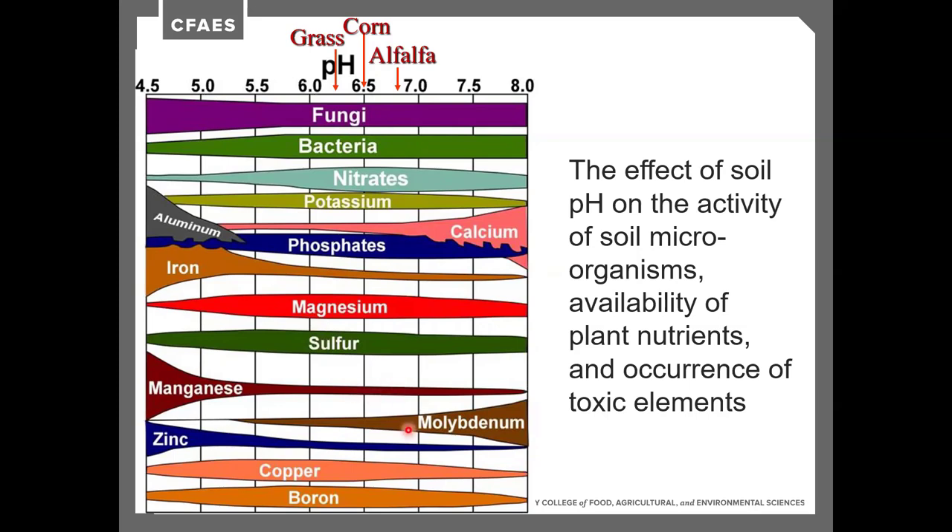The effects of soil pH on soil microorganism activity, plant nutrient availability, and occurrence of toxic elements are important reasons to monitor soil pH. When pH drops to around 5, we can see increased aluminum uptake into crops, resulting in aluminum toxicity in forage. We can also get manganese toxicities in really low-pH soils.